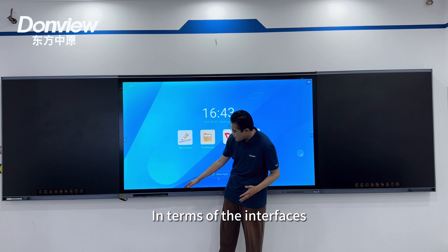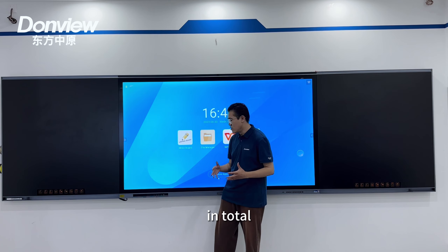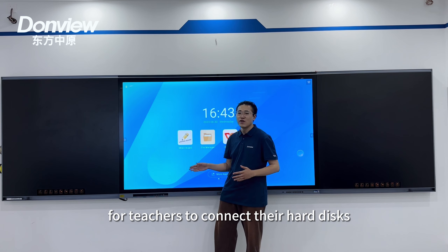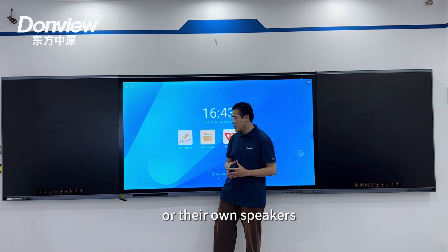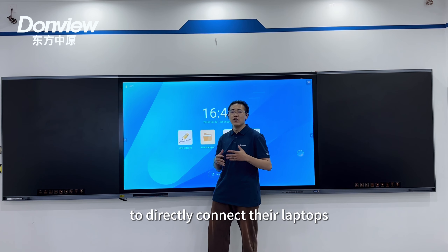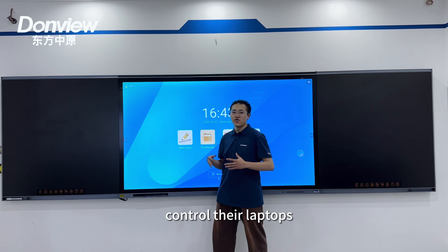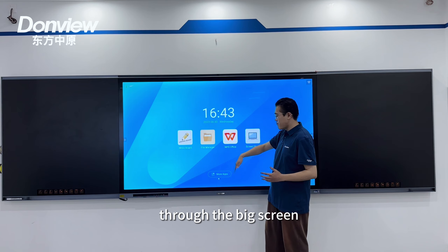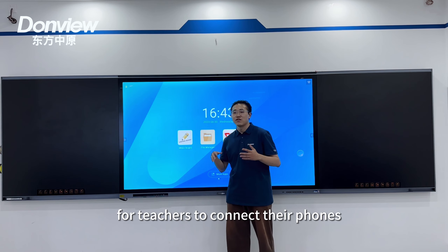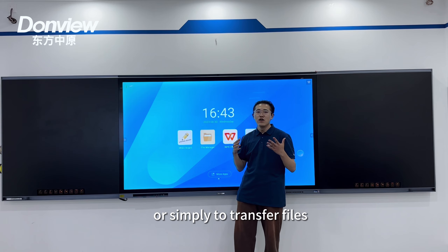In terms of the interfaces, we offer six front interfaces in total, including three USB 3.0 ports for teachers to connect their hard disks or their own speakers, an HDMI input port for teachers to directly connect their laptops with the whiteboard, a touch USB port for teachers to control their laptops through the big screen, and finally a Type-C port for teachers to connect their phone with the whiteboard or to charge their phone.